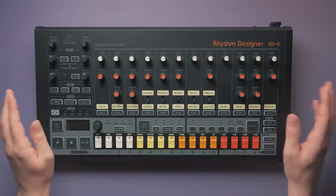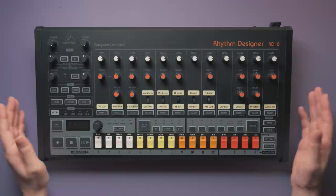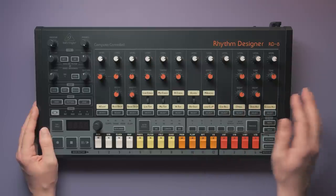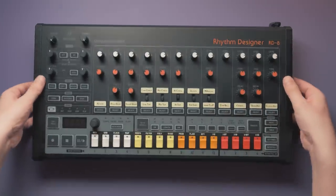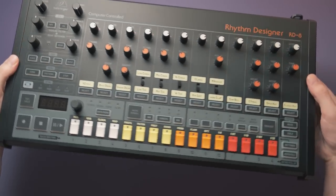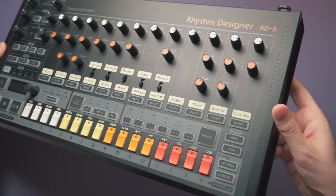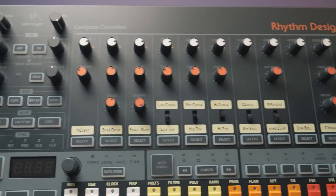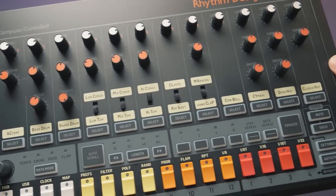The build quality is good, quite a step up from the RD6 for example. No wobbly knobs, nice switches and buttons, solid casing. I'd say it's on par with what competitors like Arturia are offering in the same price range. It has a good weight to it and I must say I was quite surprised at how large it actually is. If you don't have much room, this could be a deal breaker for you.